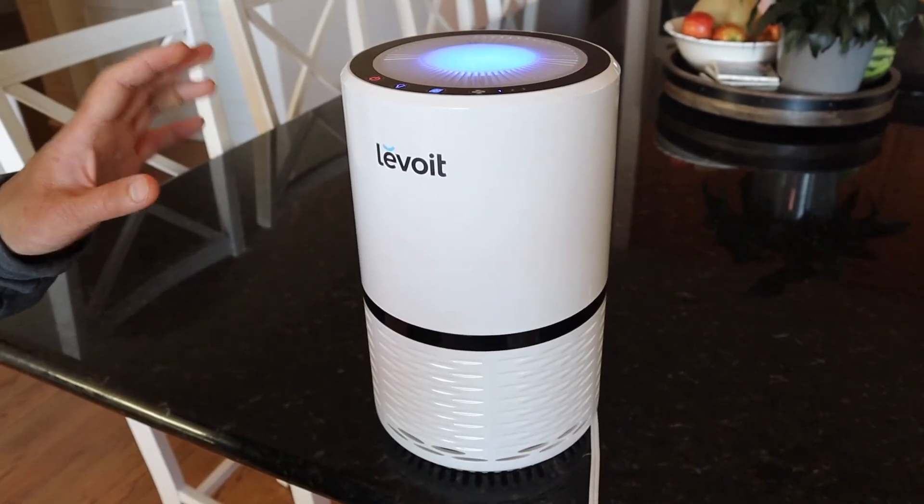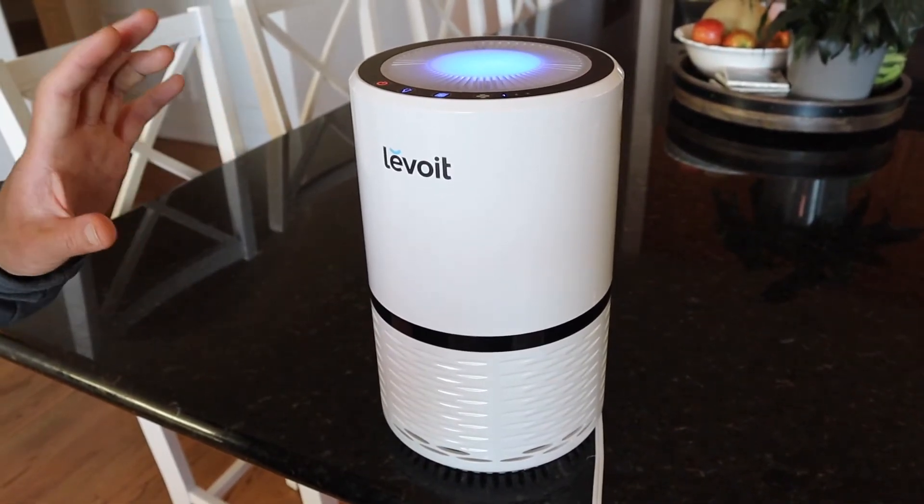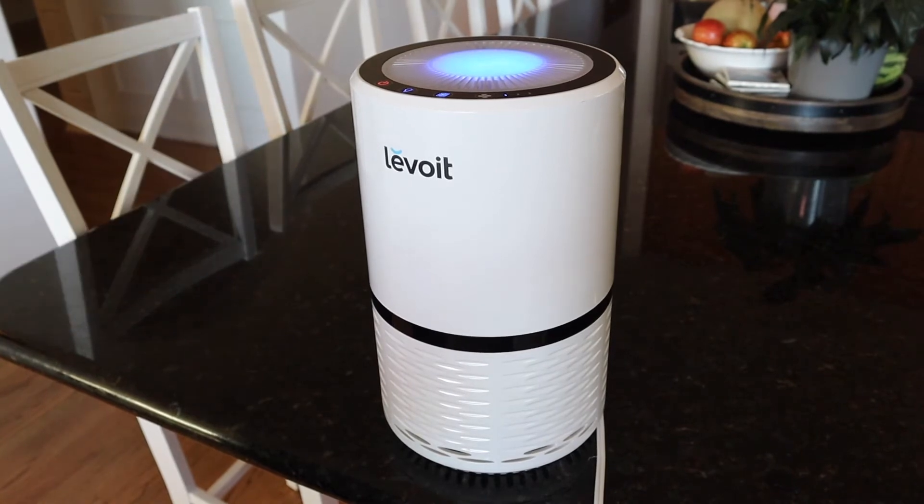Right away when I put it in the room I already noticed the odors were a lot less — after just one day.